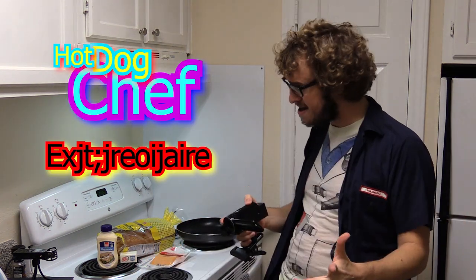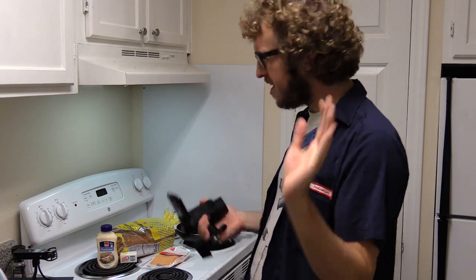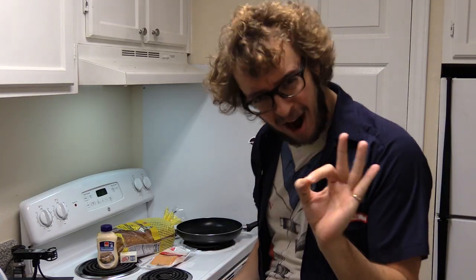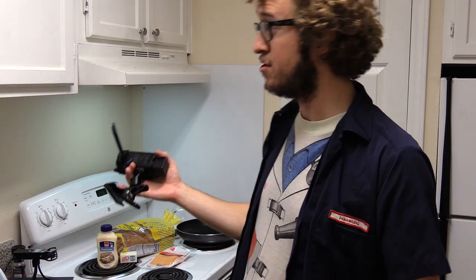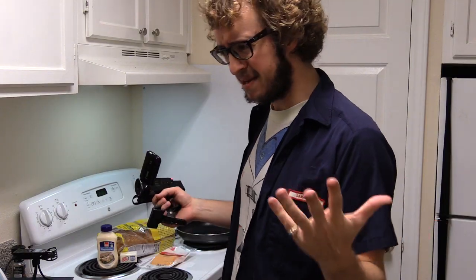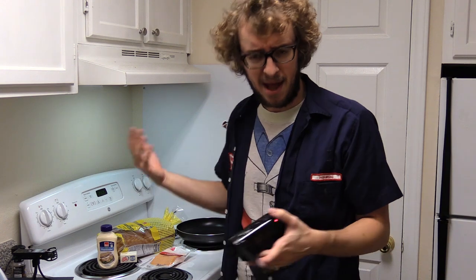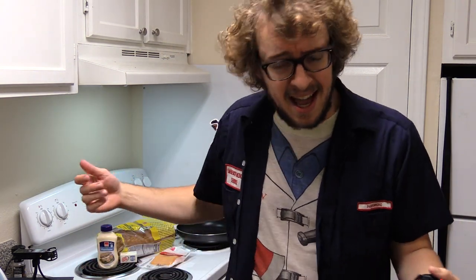Hello everybody, Peter Jaws here, hot dog chef extraordinaire. Hope you're all doing well today. We're gonna learn how to make the famed and delicious fried cheese sandwich — an American classic, probably also enjoyed across the rest of the world. Let's keep it simple: if it ain't broke, don't fix it, unless you're really bored late at night. I like doing really simple recipes because they're approachable and easy.